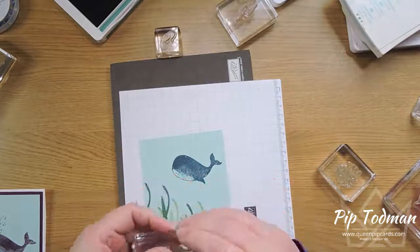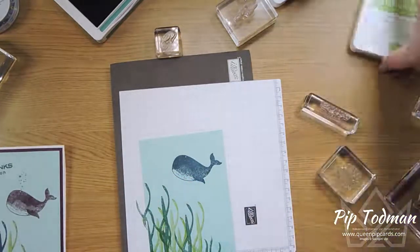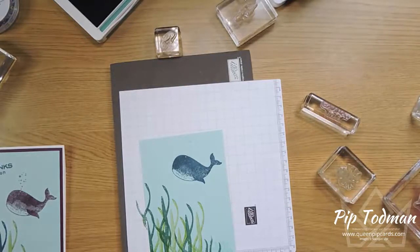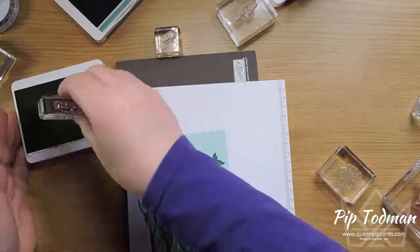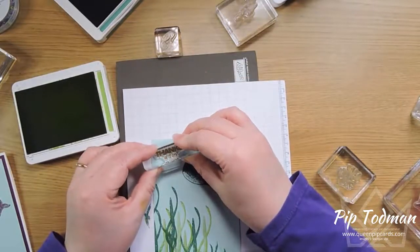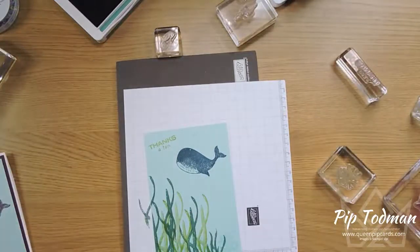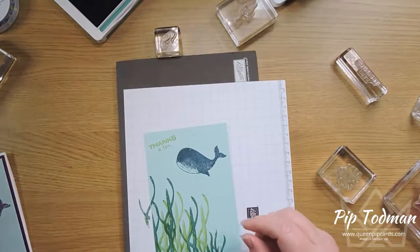I'm going to use granny apple green for the sentiment because I want it to kind of match with the colors we're putting it on. So a spot of granny apple green just up here — there we go, 'thanks a ton.' This is really simple stamping: you just stamp, stamp, stamp.